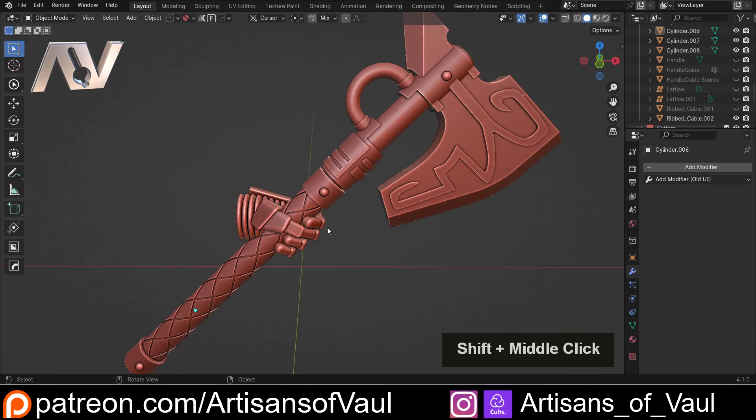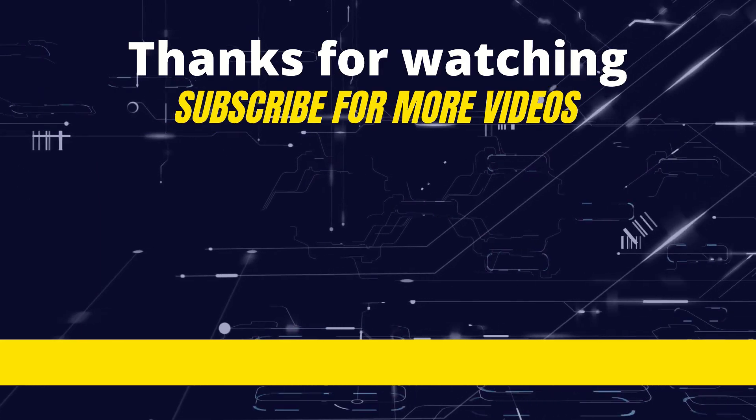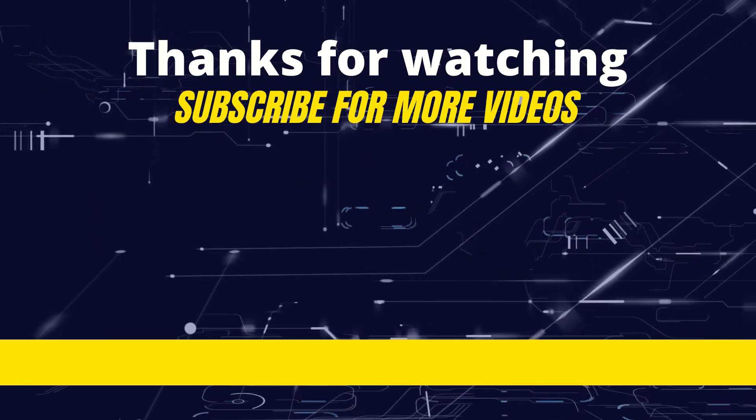If you found that useful, please do hit the like button so it's easier for other people to see, subscribe if you're not already subscribed to the channel, and have a great day. Thank you. Bye.